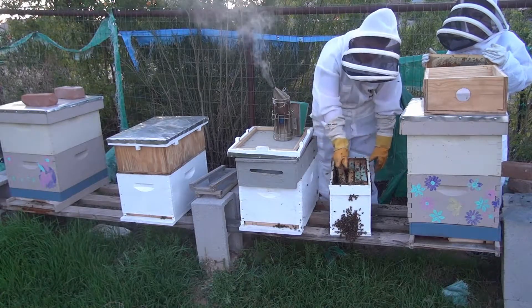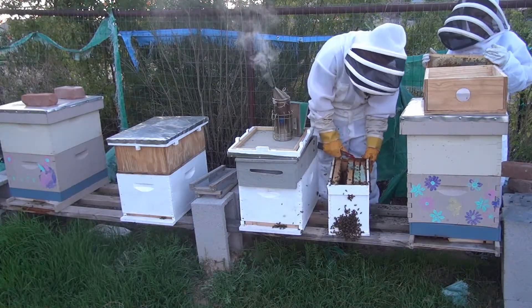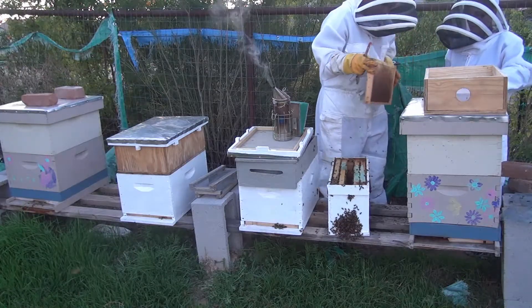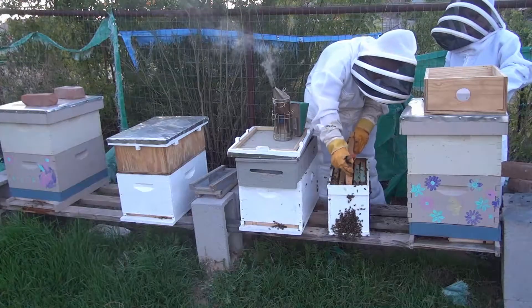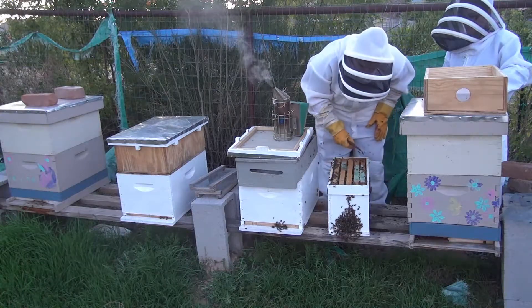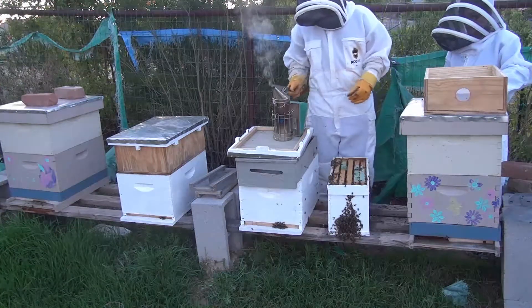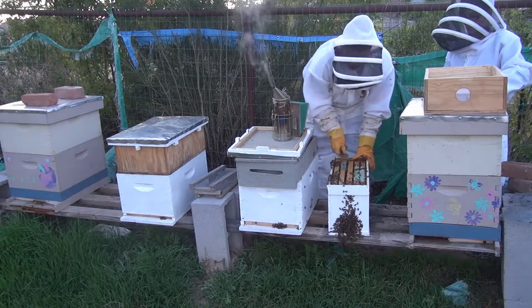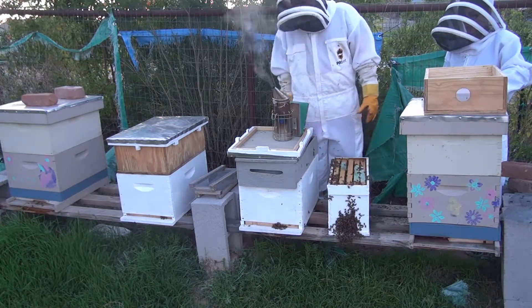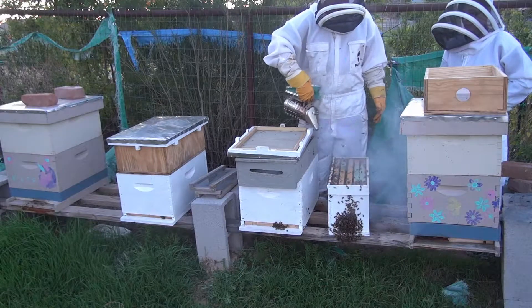So we are going to move these guys over. Since they're queenless, they're not very happy. We are going to put this right in the middle here. And there we go — she is in there, still walking around, still has room for more bees. Hopefully we didn't squish too many bees in that process. Now we are going to go ahead and close the hive up with a little bit of smoke.